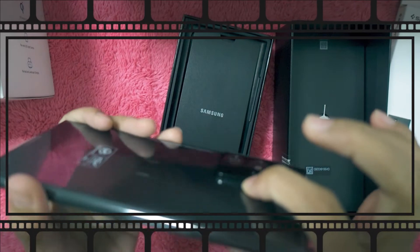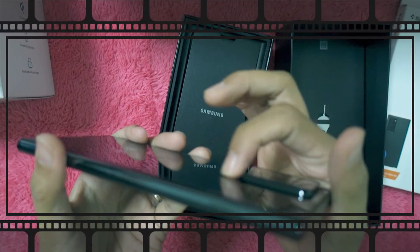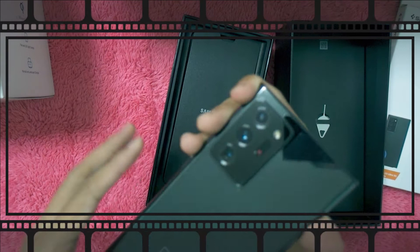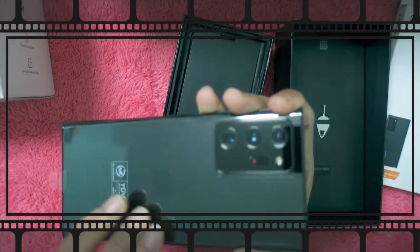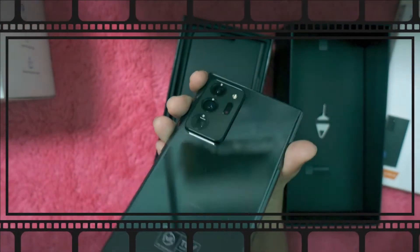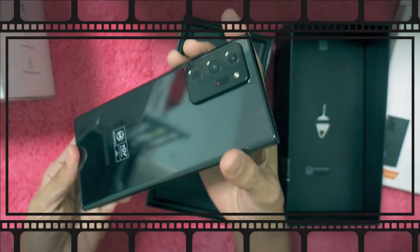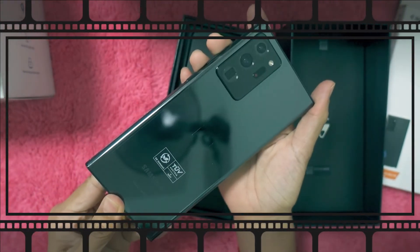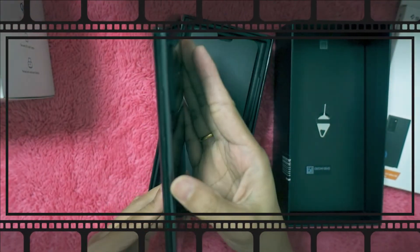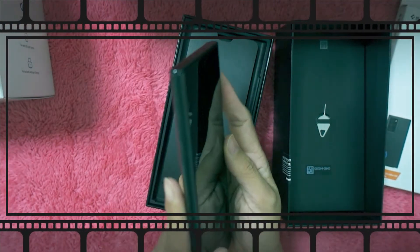The camera has a little nudge — there's a bump there. It's very easy to scratch or damage. So this is the camera pack — it has 3 cameras, I think. I hadn't read up on it since I didn't plan to change phones. The buttons are on this side now.